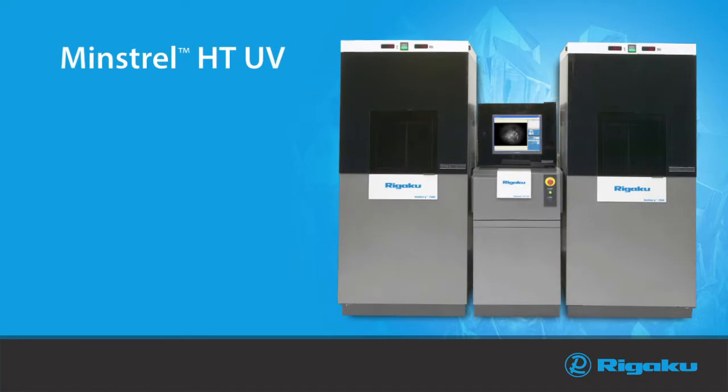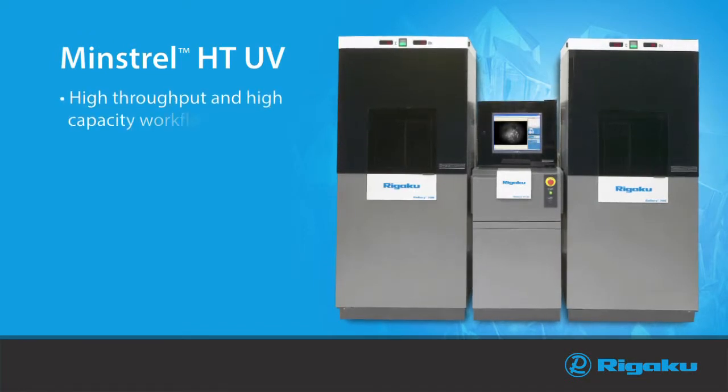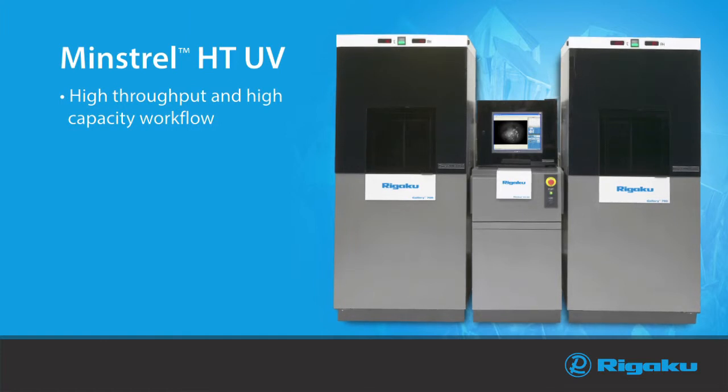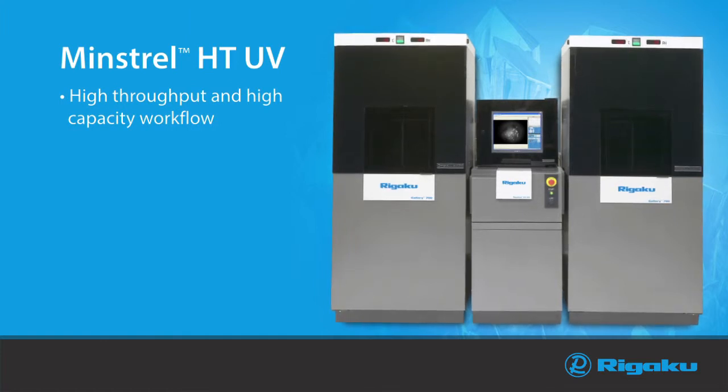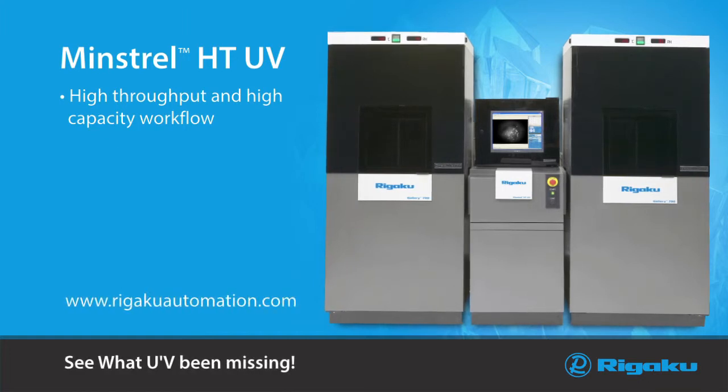The Minstrel HTUV, together with the Gallery HT Plate Hotel, enables a high throughput and high capacity workflow while simplifying the inspection and management of experimental plates. Visit us at regakuautomation.com and see what you've been missing!